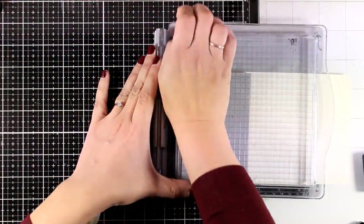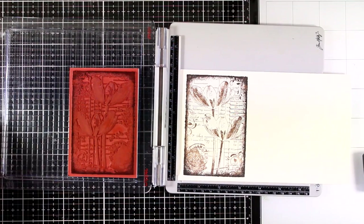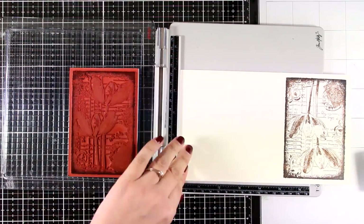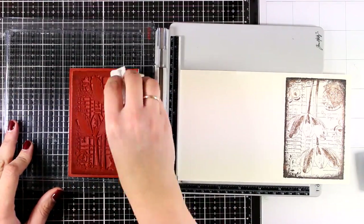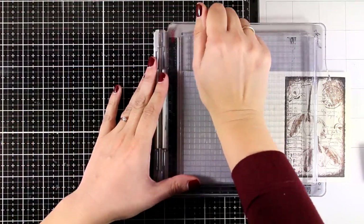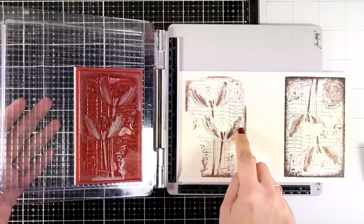As always, you'll find the list of everything I'm using down below in the description. If you're not familiar with Darkroom Door stamps, they are absolutely gorgeous — they have a beautiful collection. They're from Australia but available in the US as well, and you'll find all the links you need down below.